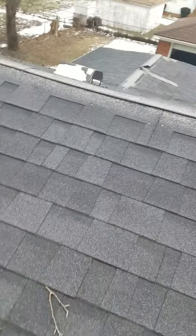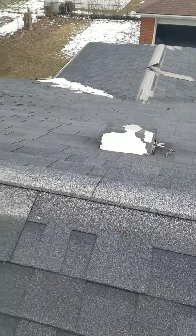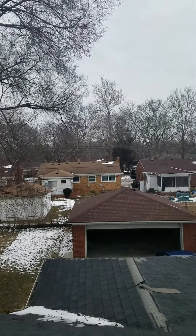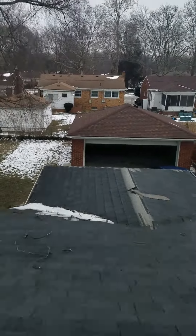Up here is your ridge vent. You have one can vent on your whole house. The neighbor over there and over here has six to seven vents.